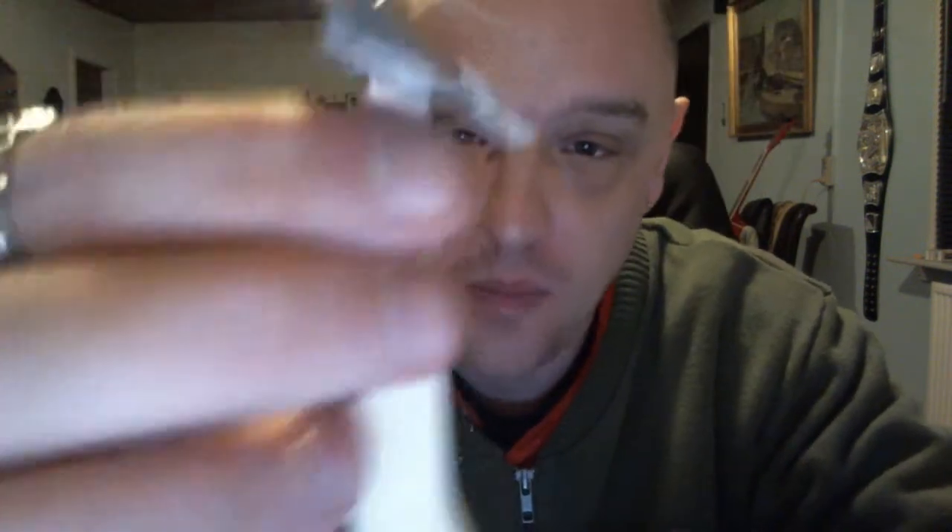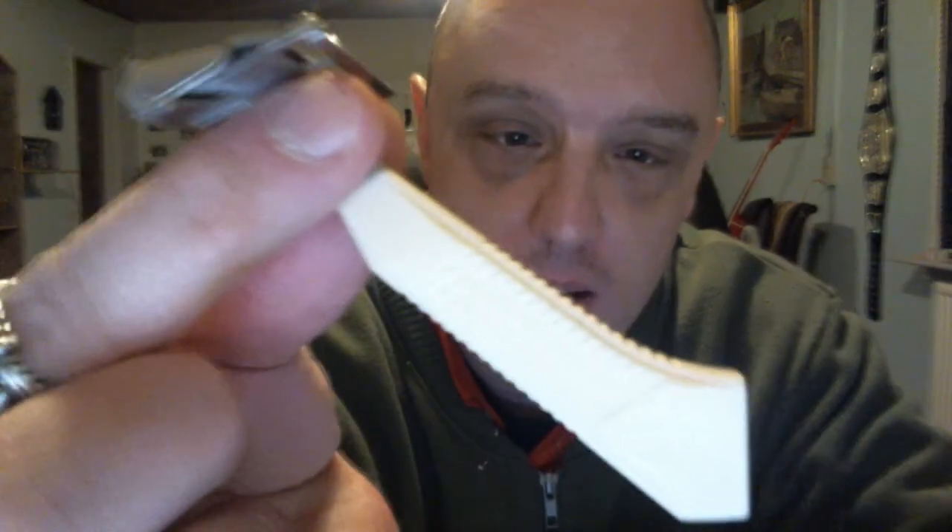And you can hold it like this, or you can grab it right underneath the head here, like this, and go like this. Very nice. So this is definitely a keeper. I was very very surprised when I got this. I actually like this better than the inject eraser — this might be my favorite razor.